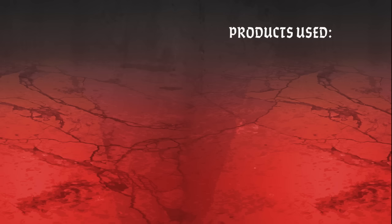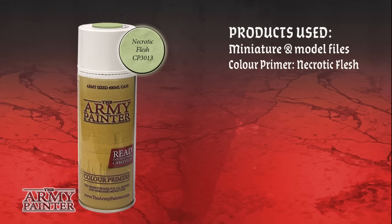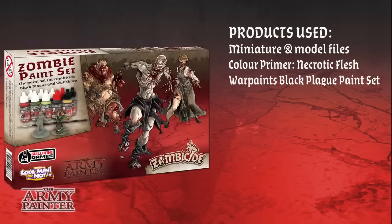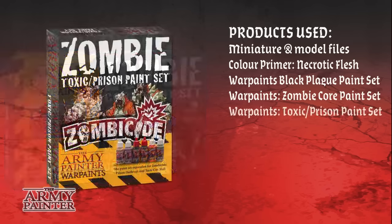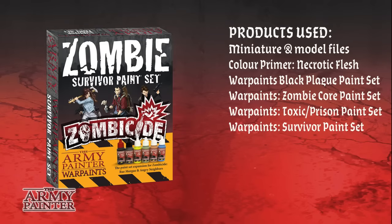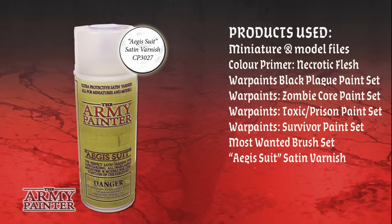Here's a look at the products we used in this tutorial. First the miniature file set, Color Primer Necrotic Flesh, the Black Plague paint set, the Zombie Core paint set and the two expansion sets — Toxic Prison Set and Survivor paint set. We used the three most wanted brushes and finished off with the Aegis Suit Satin Varnish for protection.